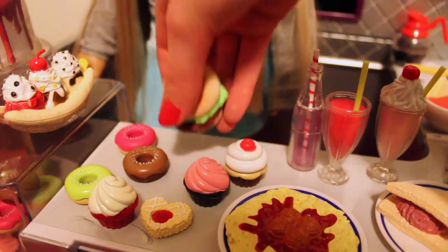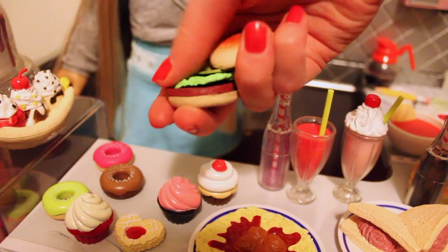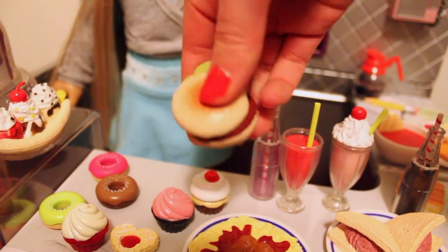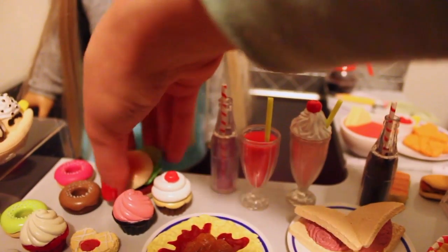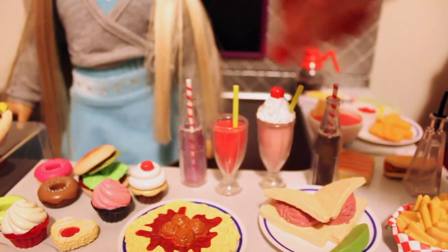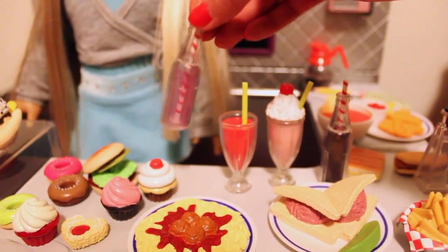There is a hamburger that comes apart — it's got a meat patty, lettuce, and pickles that all seem to be kind of rubbery. Every single part comes off the bun. Then we have two bottles of pop: one that looks kind of like Coke, and the other is a clear purplish-pinkish color that could maybe be a cream soda.